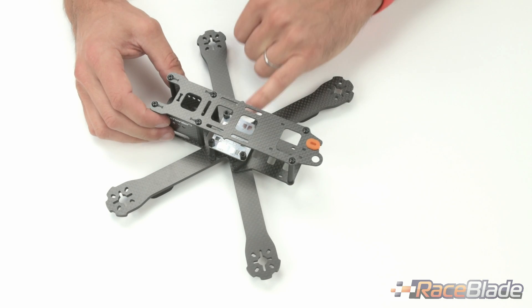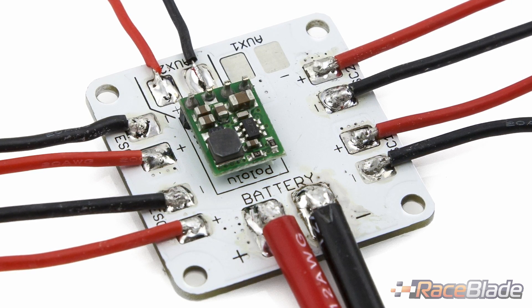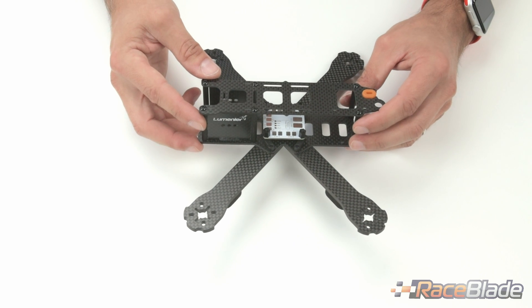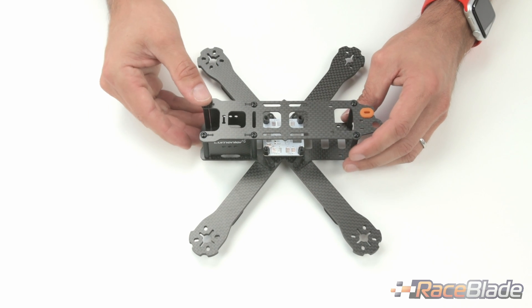It also comes with our power distribution board — the same one that is in the QAV 210 and 180 — as well as the same camera mounting that can mount a camera like the CM650, for example, or other board cameras by taking the sidewalls out.